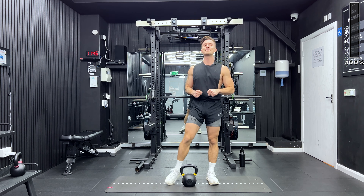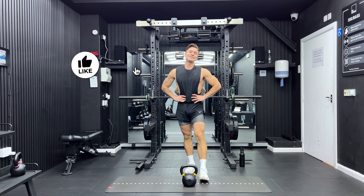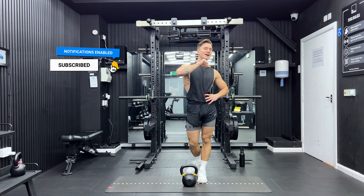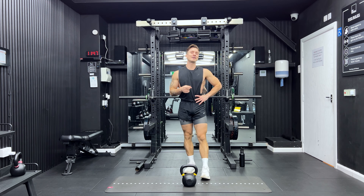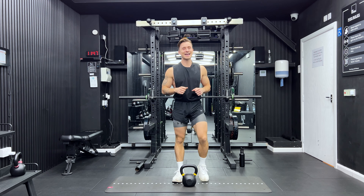And that is it — well done for completing this workout! Thank you so much for joining me. If you enjoyed that, please leave me a comment and let me know where in the world you're doing this workout from today. Like the video, subscribe to the channel, and click the notification button. Make sure you do a cool down now — I'll link a video for that in the corner. Thank you so much for joining me, I'll see you on the next workout.